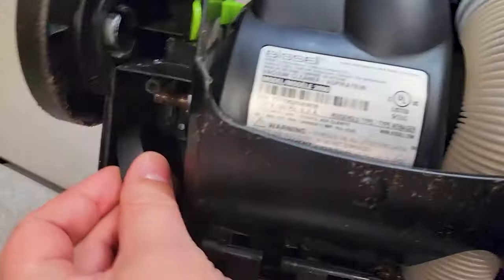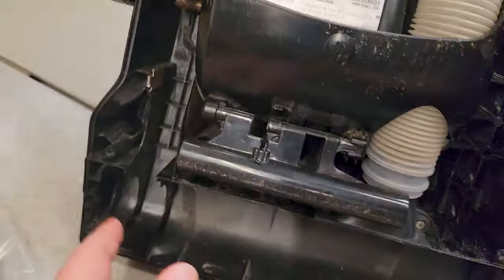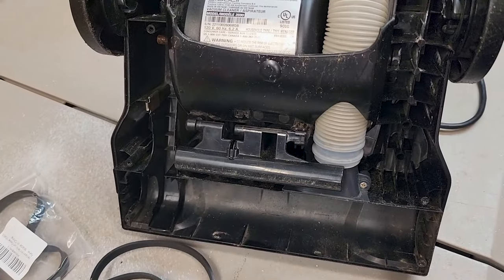In order to install the belt, first it's got to go in there around the motor, then it comes down here around the roller, then it's installed. Pretty easy.